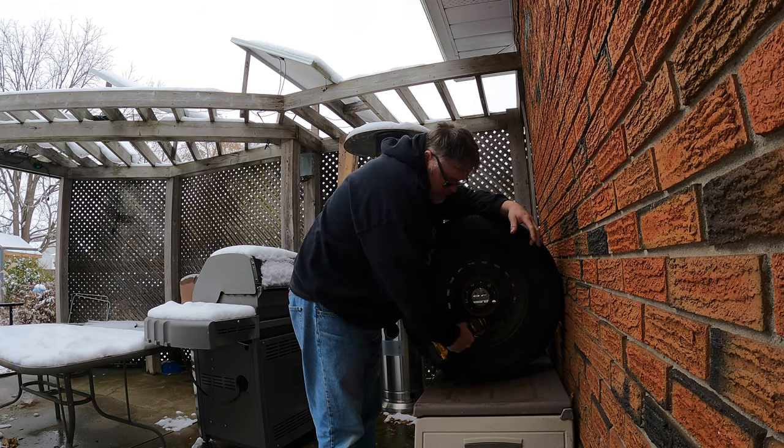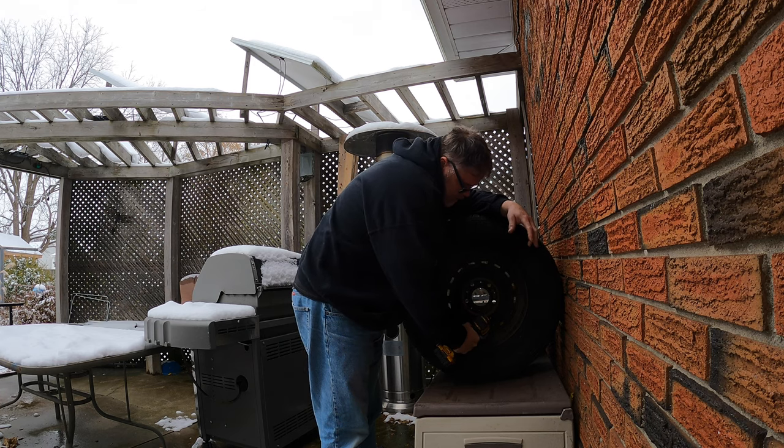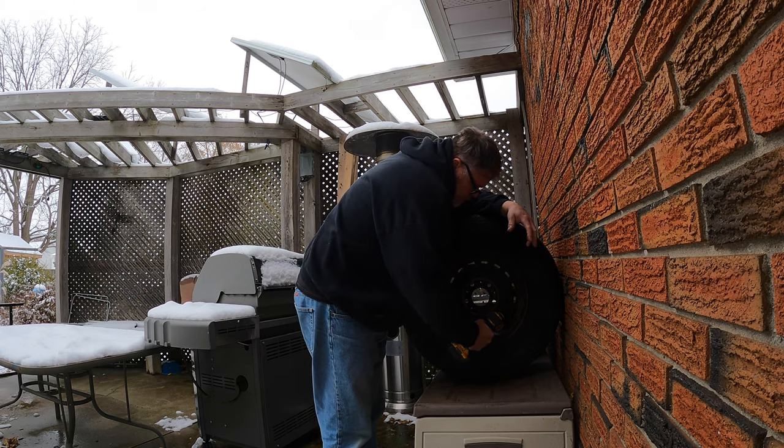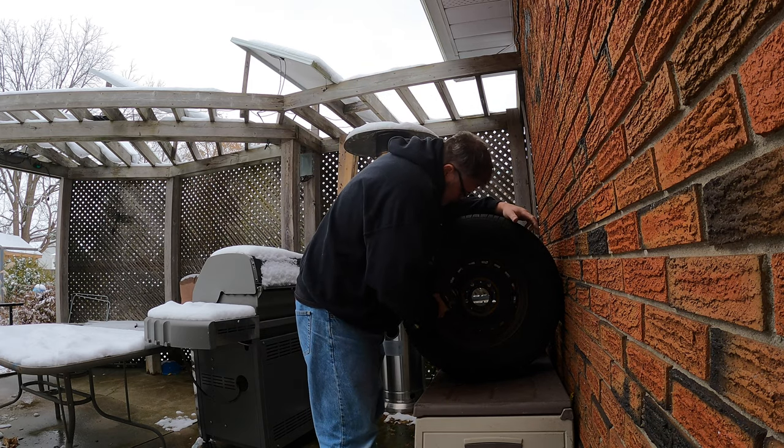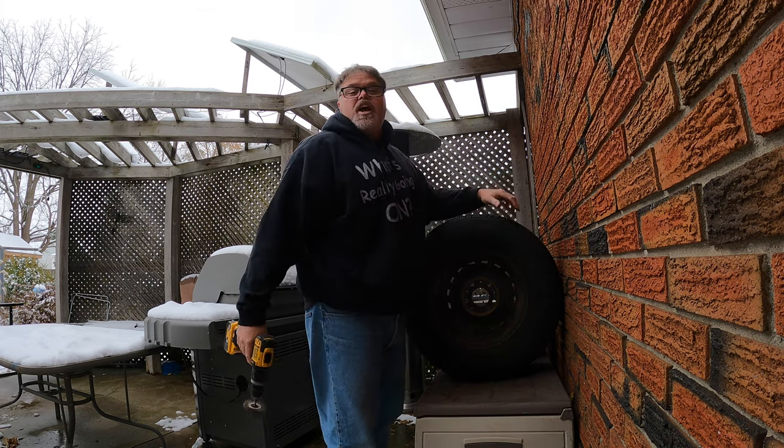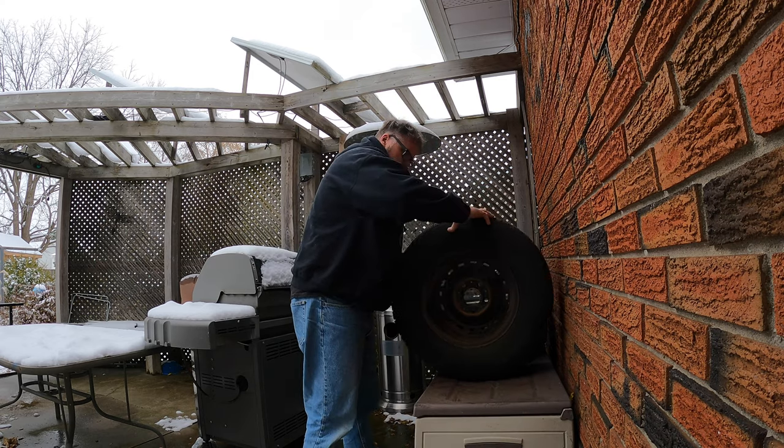I'm hoping to get this truck on the ground in the next couple days or so, so I can move it and buff the other side of the truck — if you know what I'm saying. How are you doing?